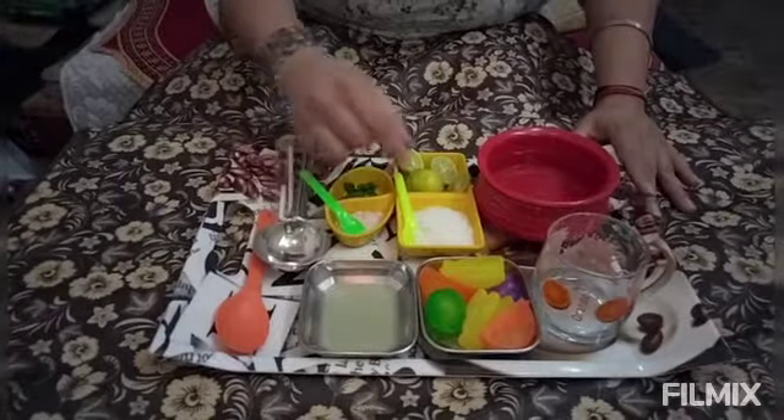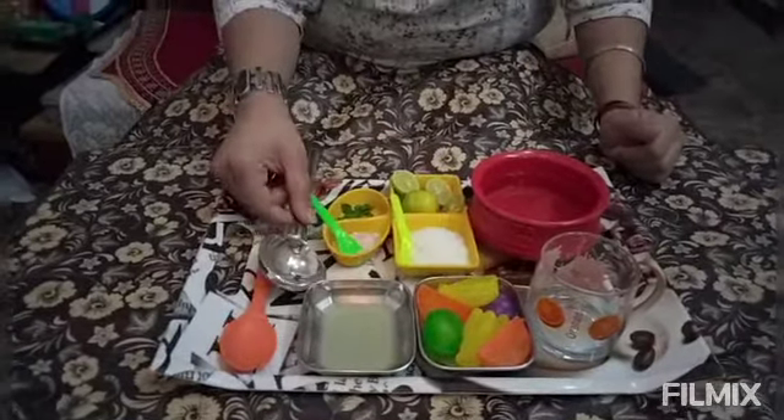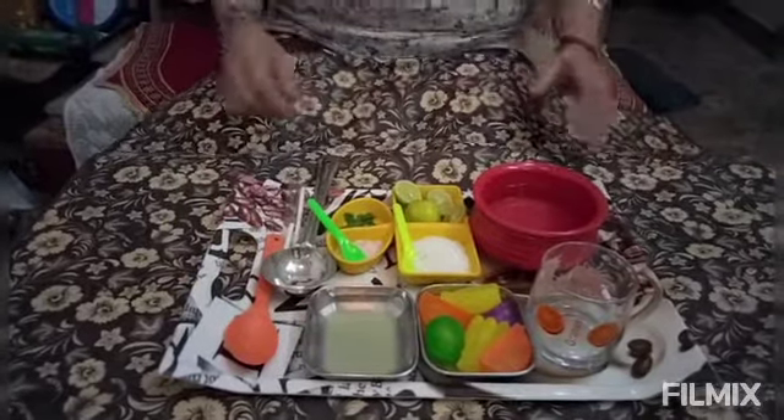We also have lemon juice, ice cubes, a serving spoon, a mixing spoon, and a straw. Now we will make the lemonade.